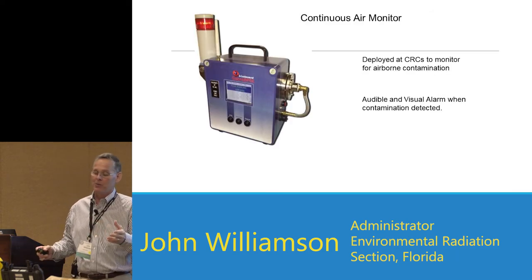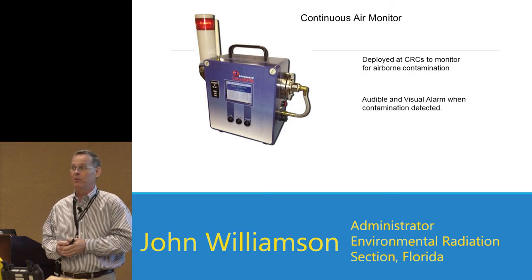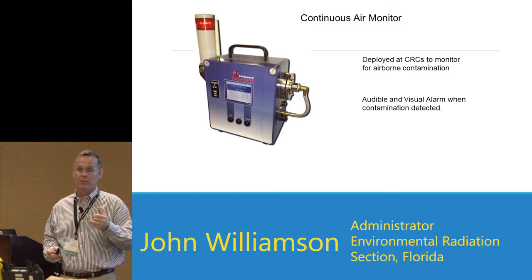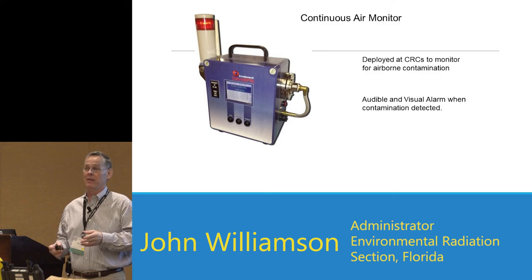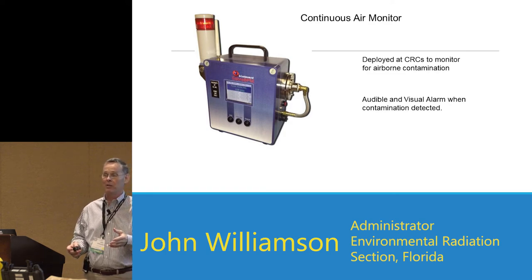For air monitoring — there are continuous air monitors available to purchase for use in CRCs. We purchased BladeWorks systems about six years ago at roughly $6,000 each, and set them to alarm at one-tenth of the ALI (Annual Limit on Intake). They measure DAC-hour concentrations and were set so workers wouldn't exceed one-tenth of a DAC-hour. They had both visual and audible alarms — a red siren on top that activated along with an audible alert if that value was exceeded.